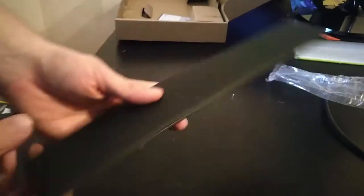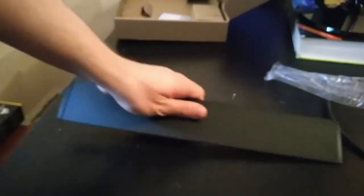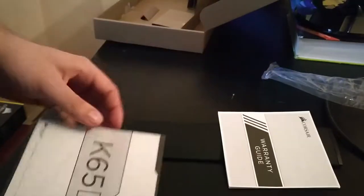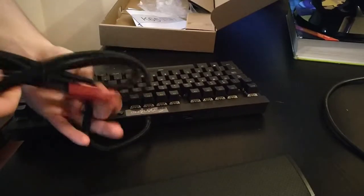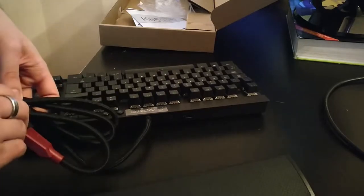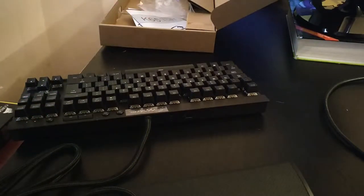We've got a palm rest, which is awesome — one of the best things about Corsair. It lets you rest your palm while using the keyboard. You also get some warranty guides — you have to register the product — and a quick setup guide. The first impression of the build is really heavy, but I'm not going to focus too much on that right now.